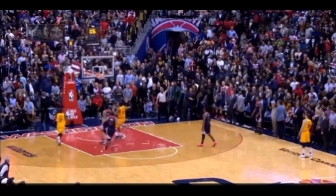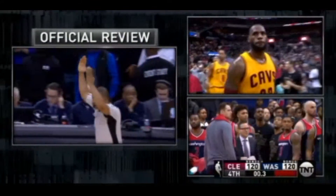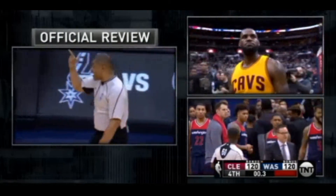His foot actually got a little close there to the sideline, but they call it good. Tony Brothers reviewing as they do.